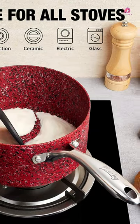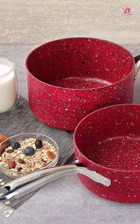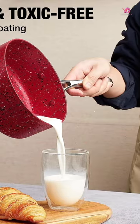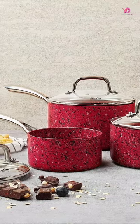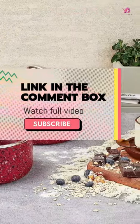One of the standout features of these saucepans is their ability to heat evenly. Made with professional-grade aluminum alloy, these saucepans provide even heat distribution and precise temperature control. Say goodbye to hotspots and burnt food. The durable non-stick interior ensures easy release of food and effortless cleanliness.